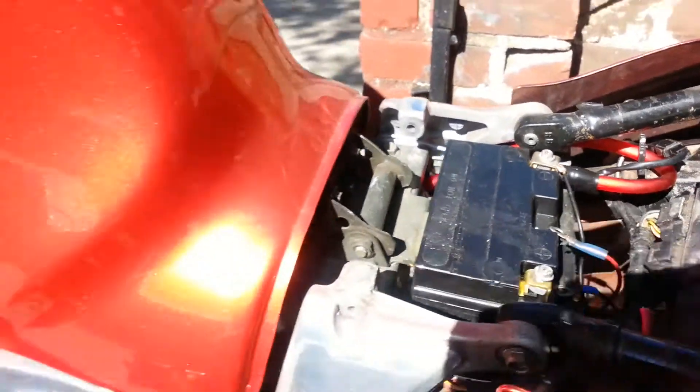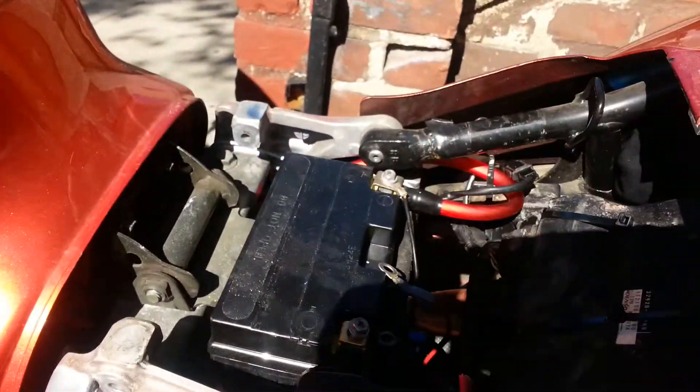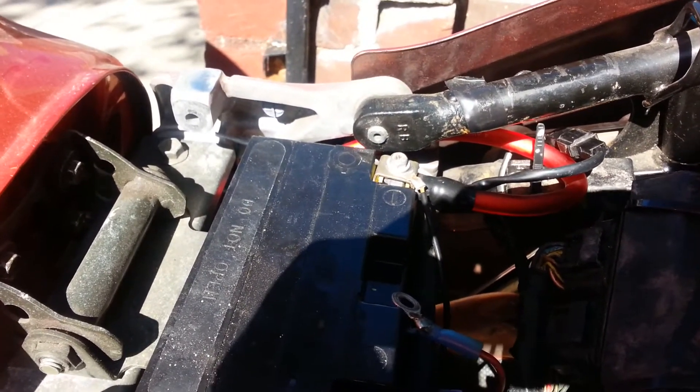This is a 2002 Arbusa. This is the battery upgrade.